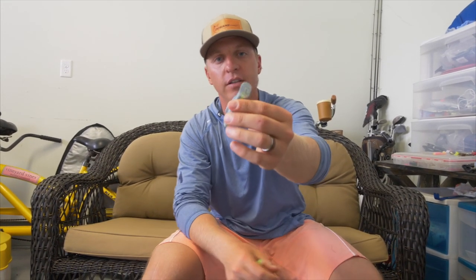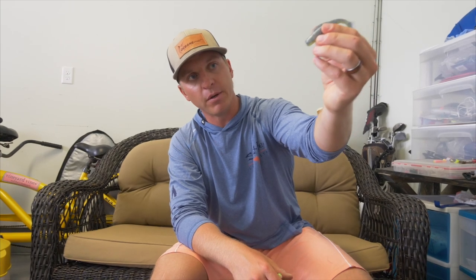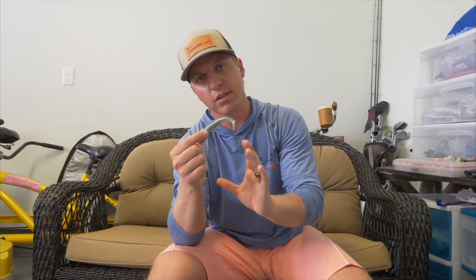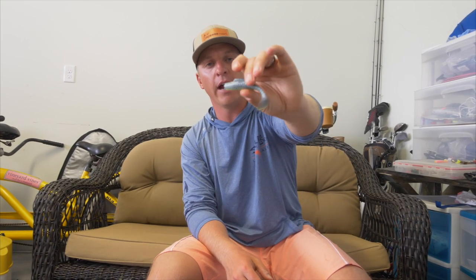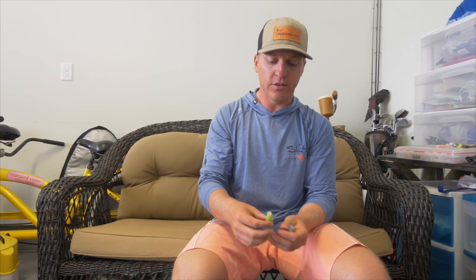These are excellent wintertime soft plastics. I love the action in the tail — even when I'm just holding it, the tail is still moving. So underwater, even when your bait is just sinking to the bottom, it's still going to have some nice action. I love this because you can apply different techniques to this bait — whether you're bouncing it on the bottom, slow rolling it across the bottom, or however you want to fish it, there's a lot of versatility. This is really what our inshore game fish are going to be keying in on in the wintertime and also into spring.